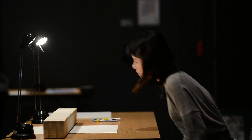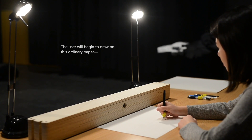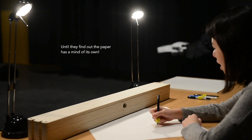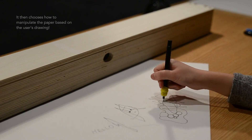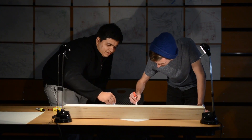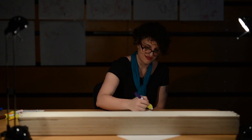Last but not least, check out this anti-drawing machine by Sun Hu Kwan, Harsh Kedia, and Akshat Prakash. This box, with an Arduino and a series of stepper motors inside, detects when you're drawing and deliberately moves the paper around on you to create unpredictable drawings. The result is a frustrating but hilarious drawing experience. It could be a fun practical joke or maybe even a party game.